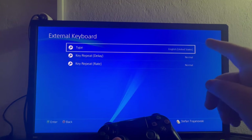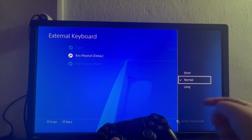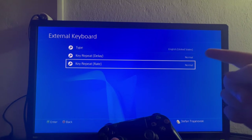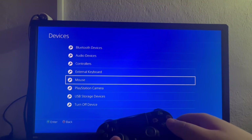After selecting Devices, we go into External Keyboard and make sure everything is set up as we like. The type is set to English United States, the key repeat delay should be set to Normal — but you can change it to Short, Normal, or Long. Then we have the key repeat rate, which can be set to Fast, Normal, or Slow.